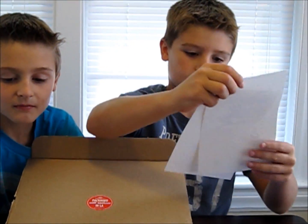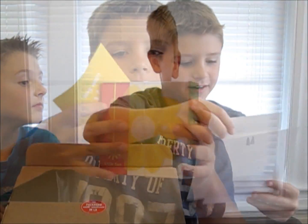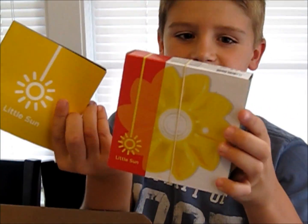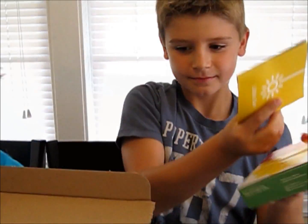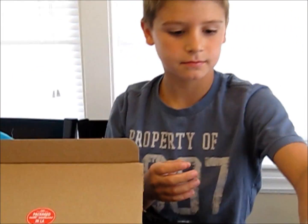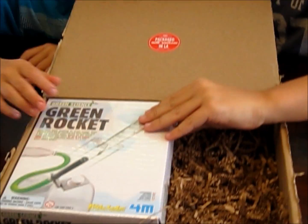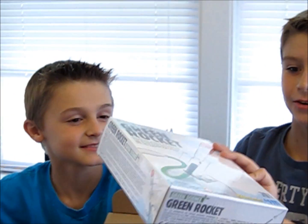This looks like a little greetings card. This looks like it's Little Sun — we'll have to find out what that is. It says Coast-O-Matic. I didn't see the vacuum. I guess it's a coaster — that's pretty cool. And a green rocket! This box looks really cool.